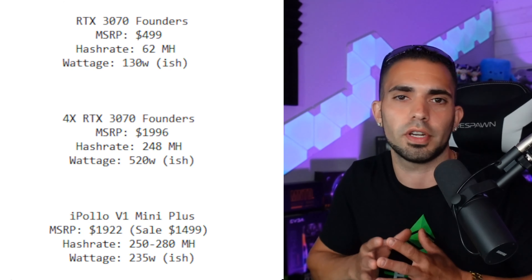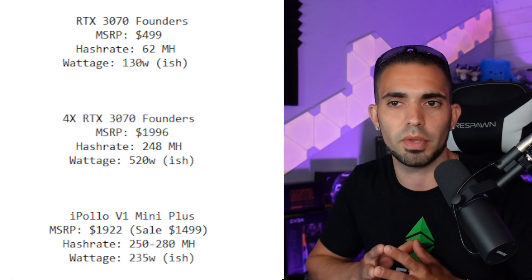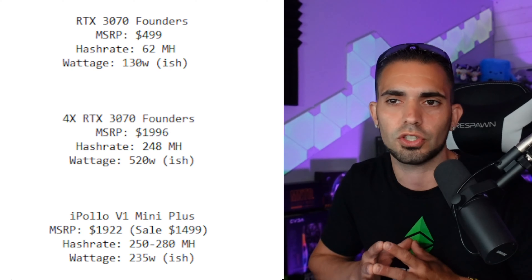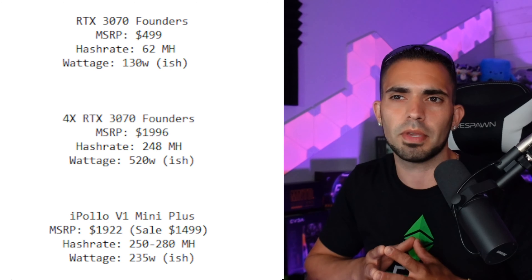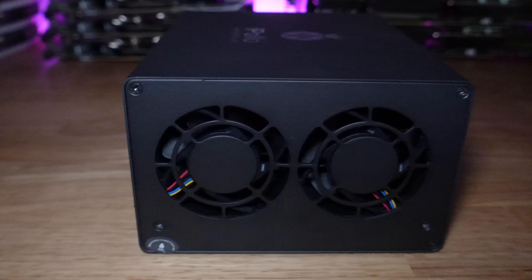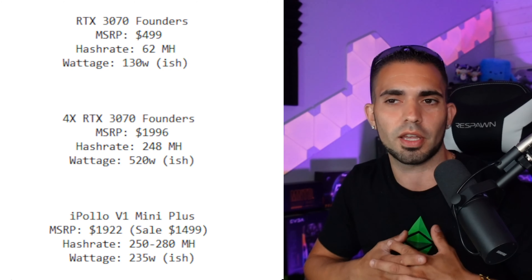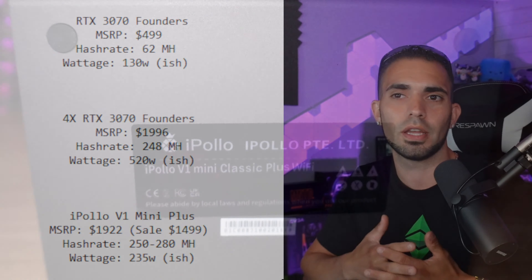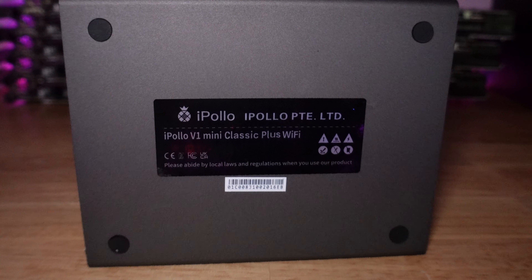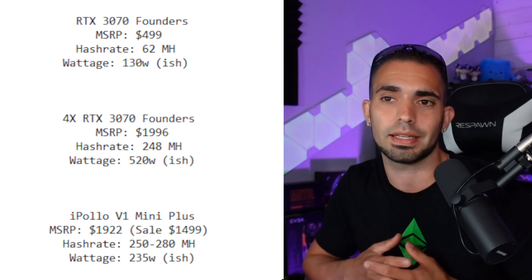The iPollo v1 Mini Plus MSRP was $1,922, but with the sale it's $1,499. Hash rate is between 250 to 280 — I haven't seen 280 yet but I've seen 260 — and wattage is right around 233 watts, supposed to get up to 270. The only downside versus GPUs is that the iPollo can only mine Ethereum Classic, and only until April 2024, then it becomes a doorstop. GPUs can mine other things, so unless a firmware update allows it to mine something else, you're kind of stuck.